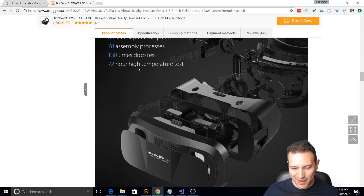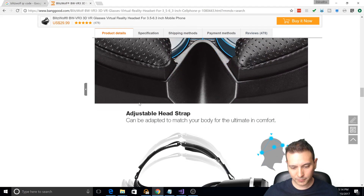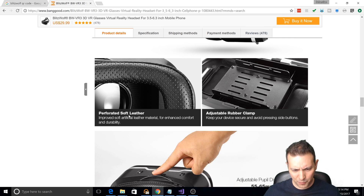Superior construction and performance — it consists of 89 sets of precision parts and a 130-times drop test. They have the best marketing department in China — incredible. And a 72-hour high temperature test. Now this is more interesting: 42 millimeter Mitsubishi PMMA spherical lens with a stated FOV of 100 to 108 degrees — though it's actually more like 103 degrees from my measurement, which is still very good. Left and right independent focal distance adjustment, adjustable head strap — a very nice head strap — and an adjustable rubber clamp. Perforated soft leather: improved soft artificial leather material for enhanced comfort and durability, and indeed it looks very high quality and comfortable.